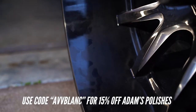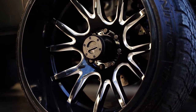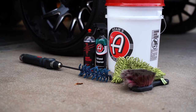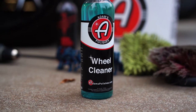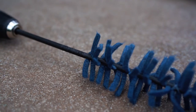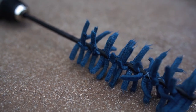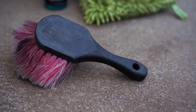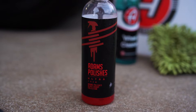Hey everybody, Andrew here and today I'm going to be showing you how to take your wheels from looking nasty and dirty and full of brake dust to looking like brand new. So all you're going to need is a couple of things: the Adams Polishes Wheel Cleaner or their Wheel and Tire Cleaner, their Turbo Stick Cleaning Brush for your drill — it's a really awesome attachment that makes this process take about half the time — one of their wheel cleaning brushes to help get around the lug nuts and hard to reach places, and a bucket full of soapy water.